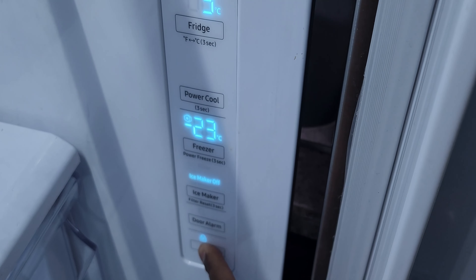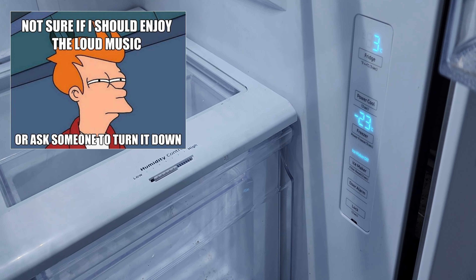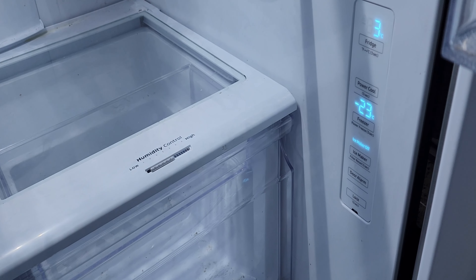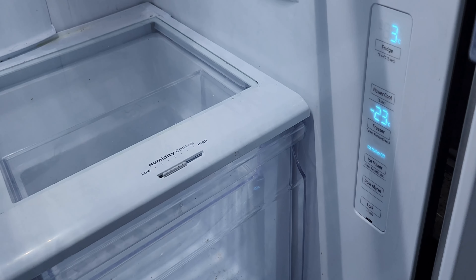On the right hand side you can see the control panel — fridge, power cool, freezer, ice maker, door lock. What you want to do is use the built-in defroster function that's actually built into the fridge.